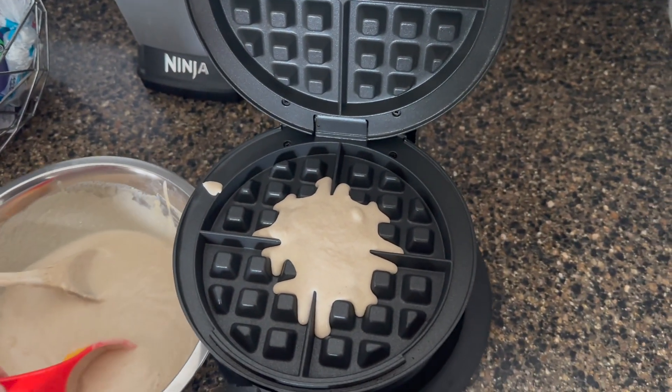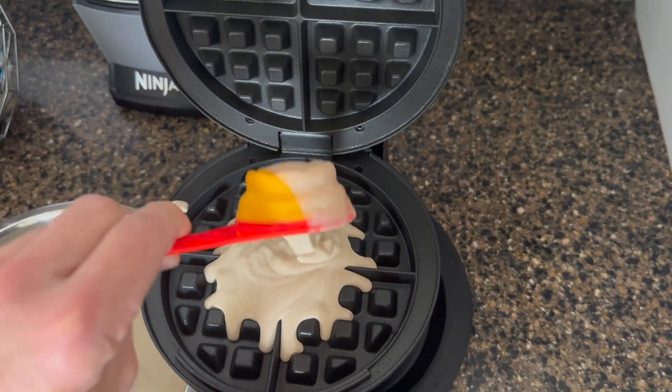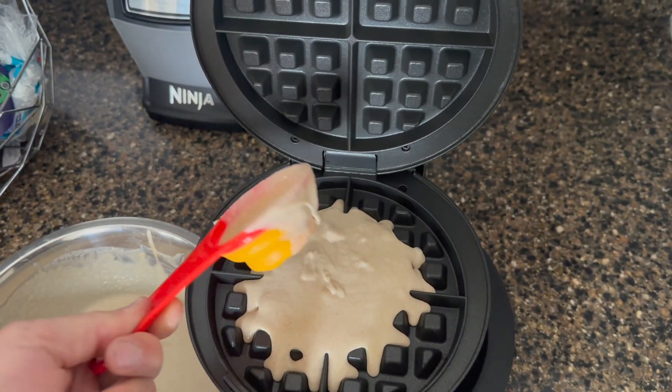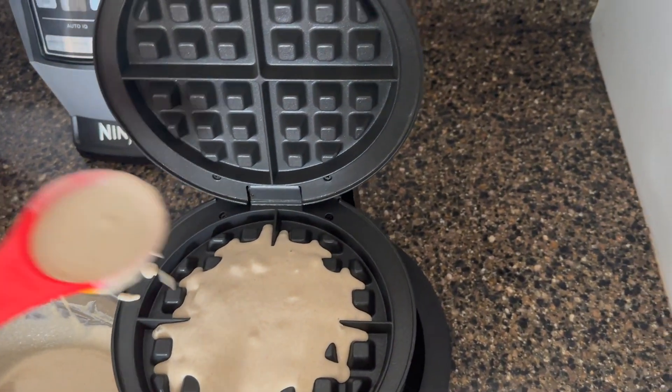The waffle will expand in the heat, so you don't need to overdo it. But there is a little catch drip waffle tray underneath, so if you make a mess it's okay — it's pretty easy to clean up.